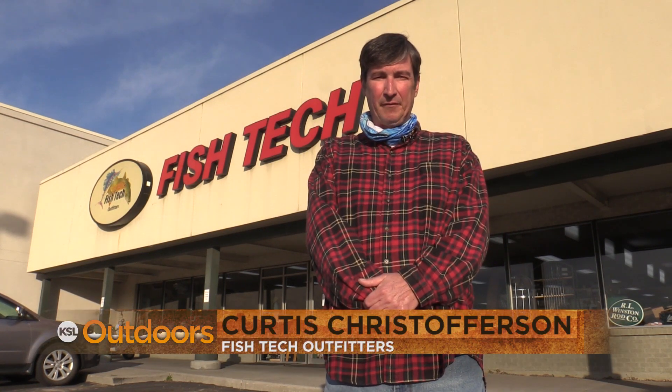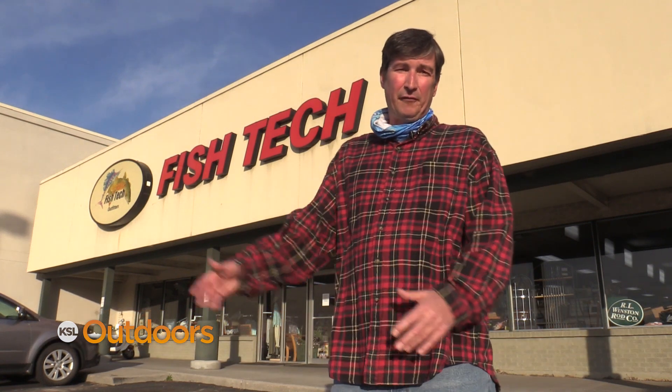Hi folks, Curtis Christopherson here from Fishtech. Christmas and the holiday season are here. Come on in to Fishtech and see our team for all your gift needs for your favorite angler.